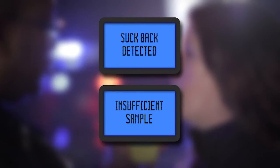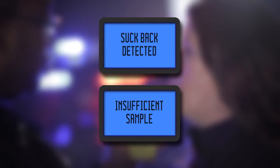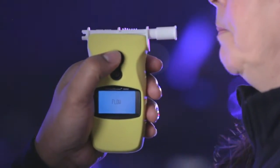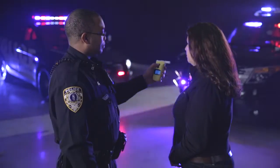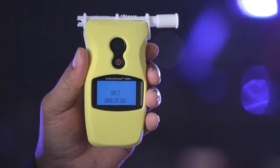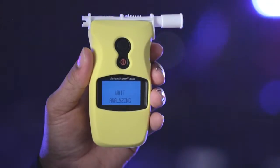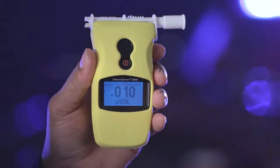If one of these two errors are shown on the display, repeat the testing procedure, and while the subject is blowing, press the large top button to sample the breath manually. Once a sample has been accepted, weight analyzing will appear on the display, and after a few seconds, the subject's three-digit BRAC is displayed.